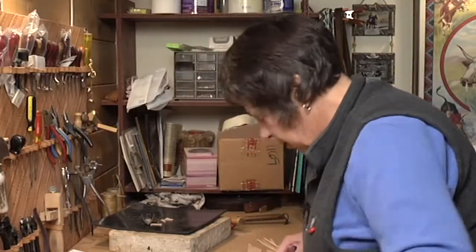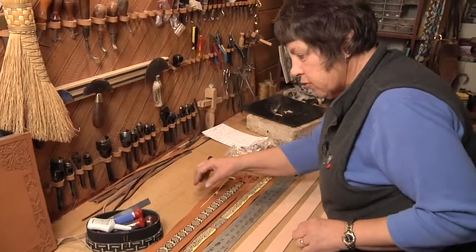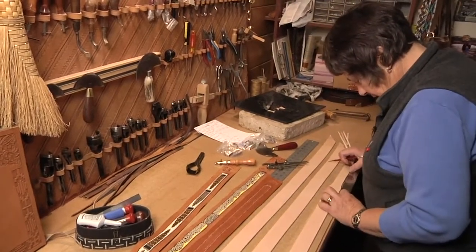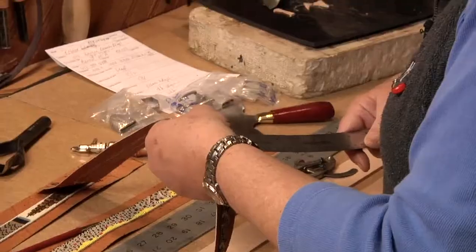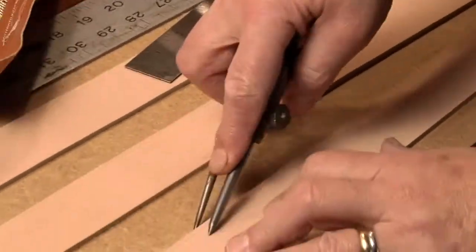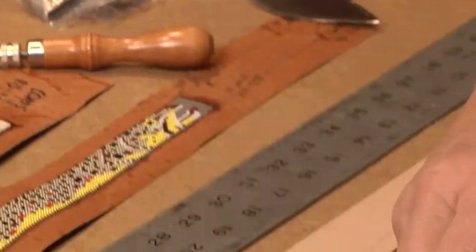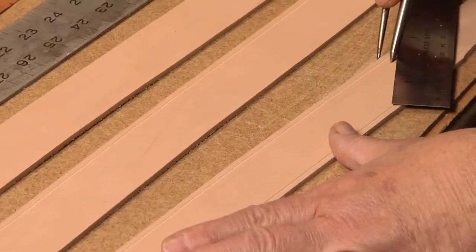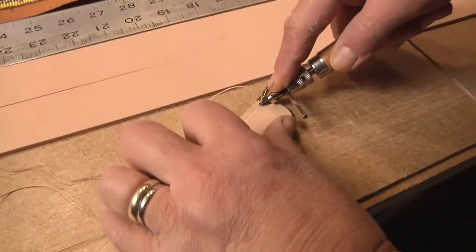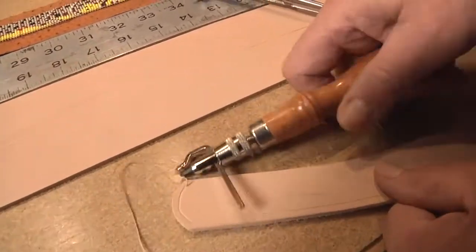This is a short strip — I'm trying to do math on the fly here. The trick with this is to try to be able to get down into those corners.